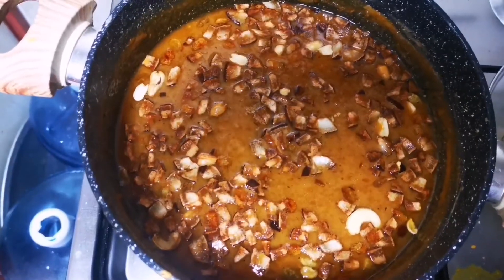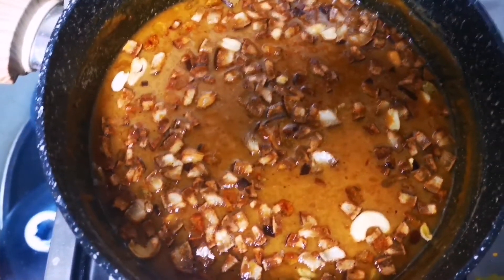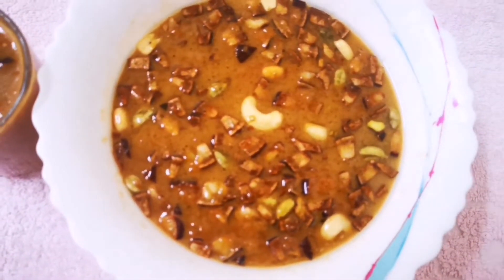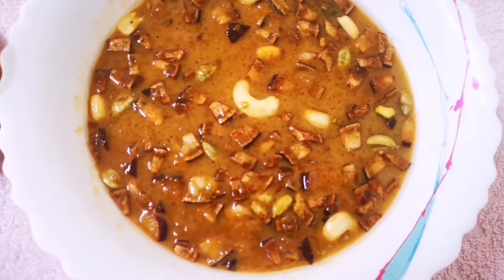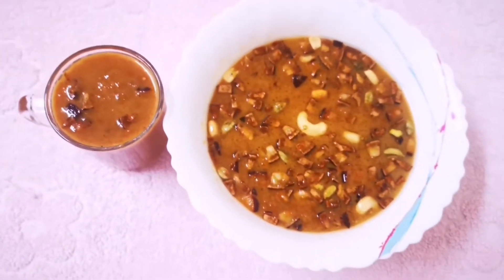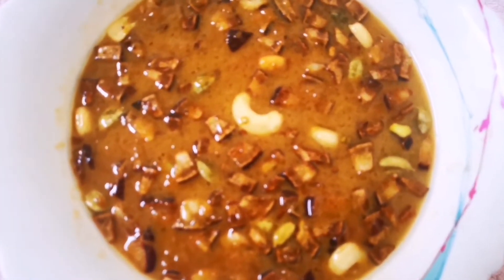We'll fry it for the first time. We'll put this in the pan. This is why we talk about the pan. We're ready for the first time. Don't forget to try everything. Please comment. You guys did a recipe for this recipe. It's about 1 glass of water in the pan. It is a good taste.